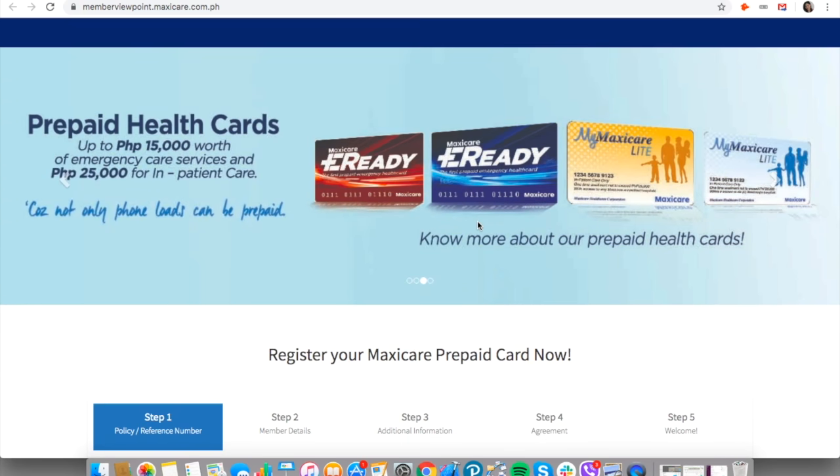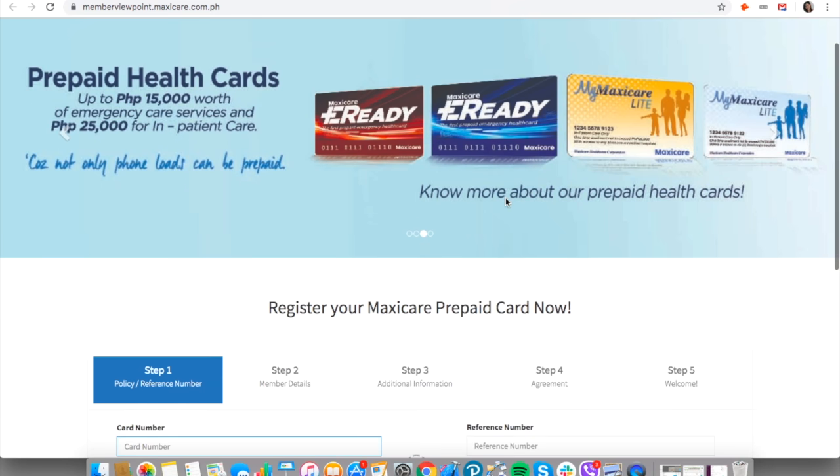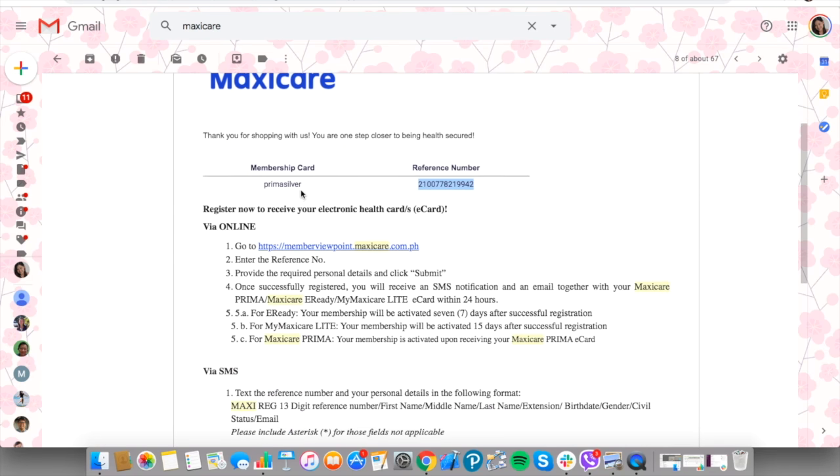Good morning everyone. I'm here to share with you the easy steps on how to register your Maxi Care Prima. I ordered the Prima Silver online and after you pay for it, you're going to get an email like this. It includes your membership card, what kind you purchased, and your reference number.